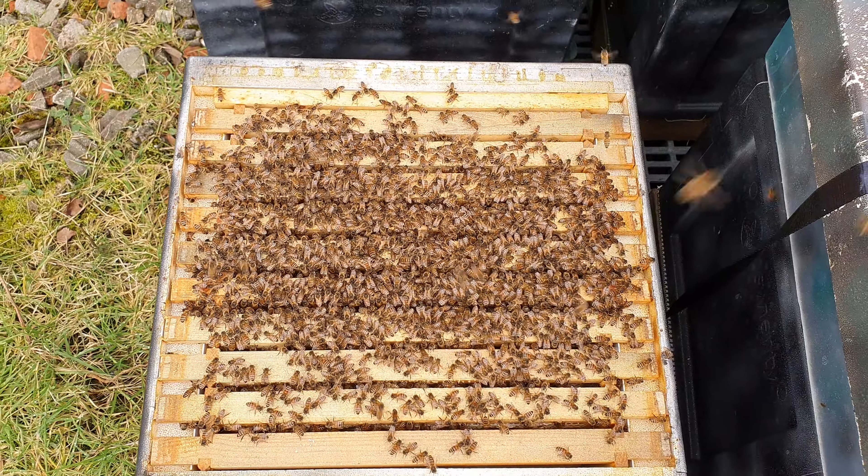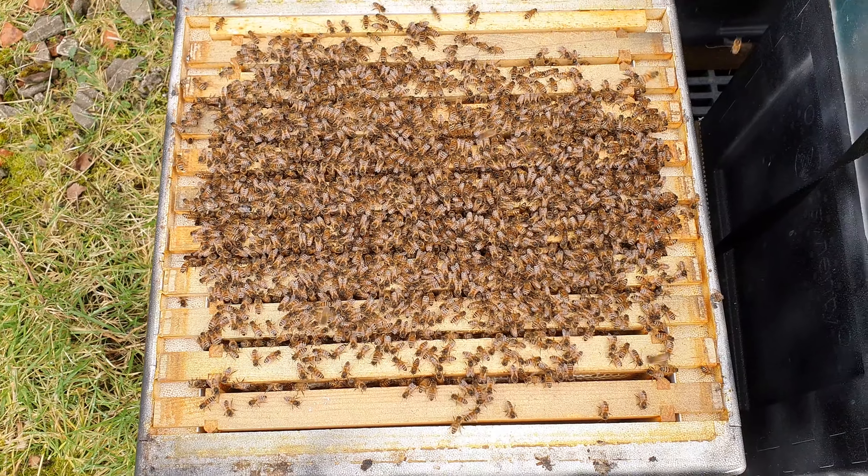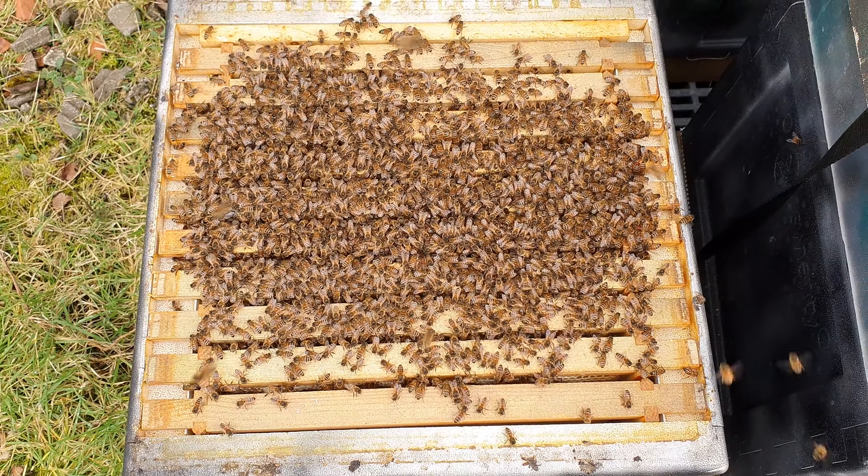And the final colony - nice to finish with a bang. These guys didn't even have any fondant because they had loads of stores left over. Absolutely jam packed. So nice to finish on a real positive.